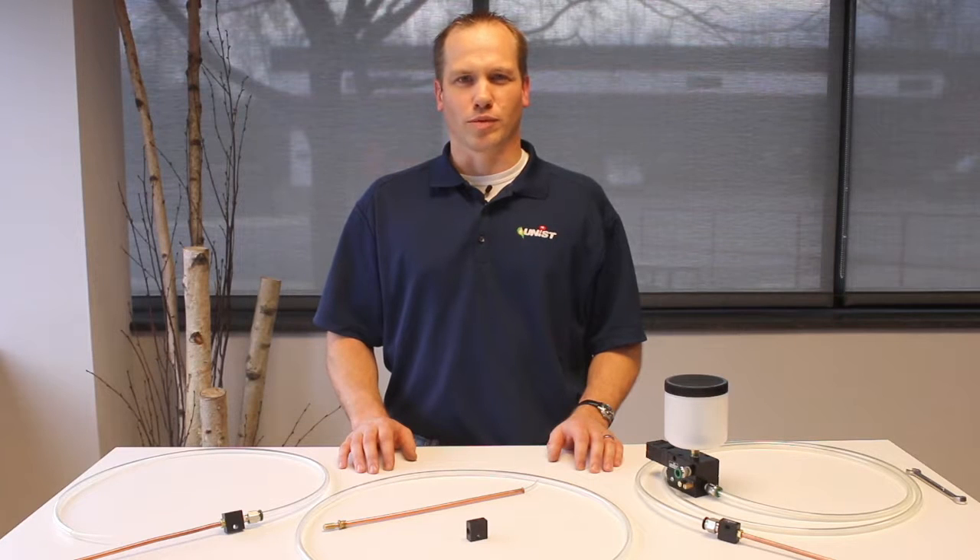Hi, my name is Kevin Varnes with Unison Incorporated. Today we're going to discuss our recently redesigned capillary splicer. A capillary splicer, as the name implies, is used to join two capillaries within a coaxial hose.